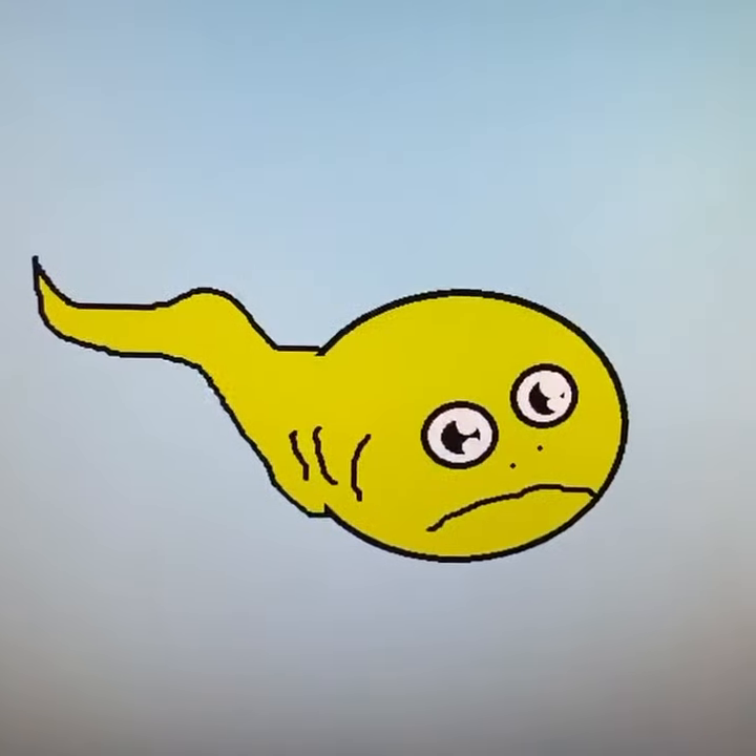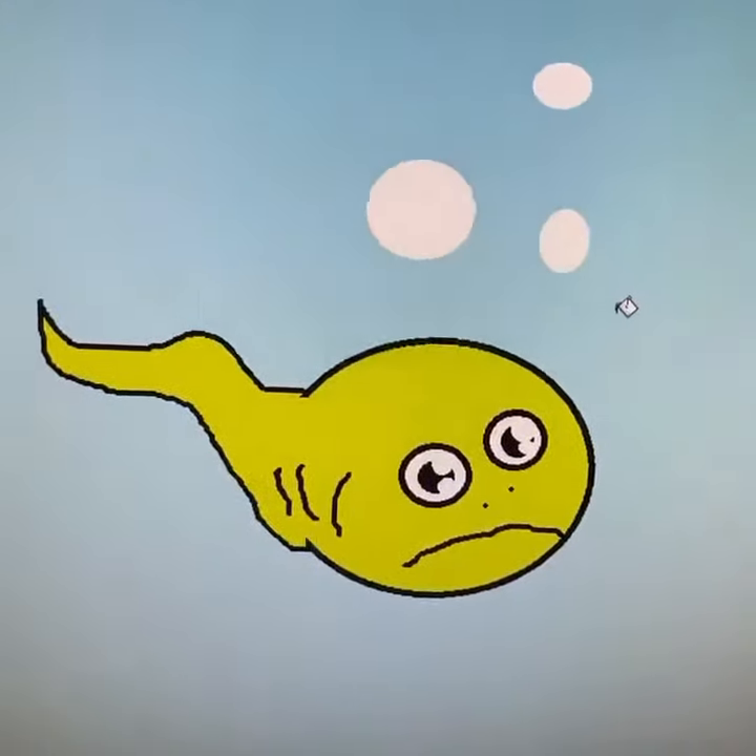Make the background blue so he'll look like he's swimming in the water. Give him some air bubbles. Don't forget to sign it. Wow, I hope you draw more tadpoles in the future with the skills and techniques I showed you. Thank you.